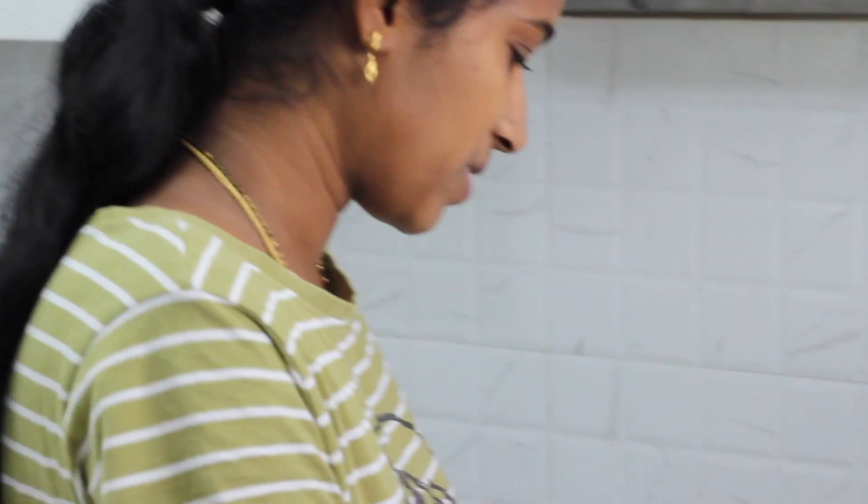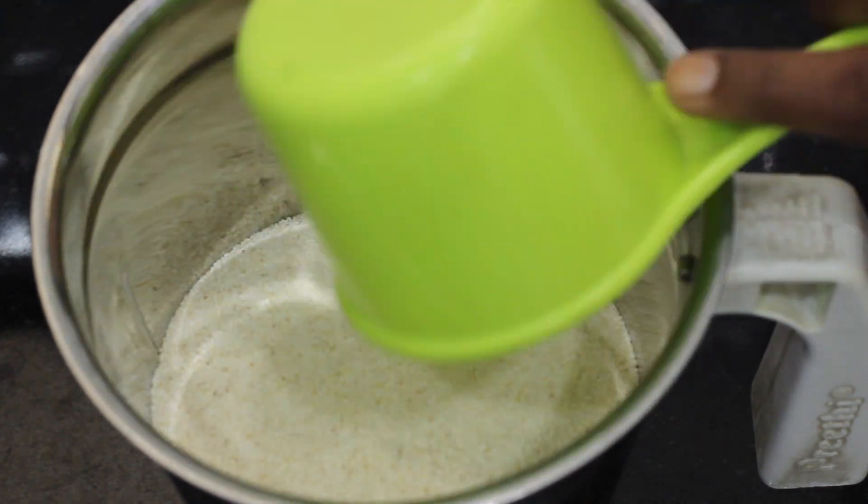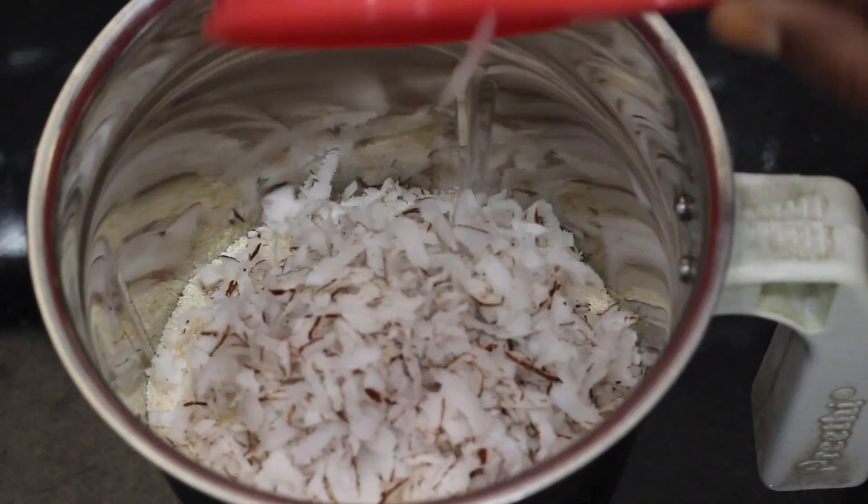I'm going to do a little breakfast. I'm going to cook it. In the mixie jar, I'm going to add half a cup, half a cup.